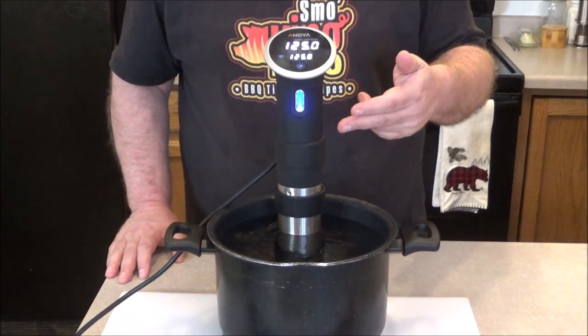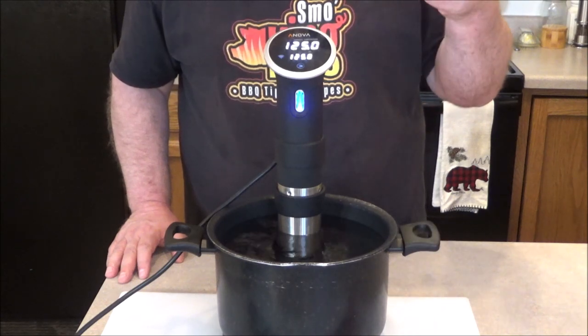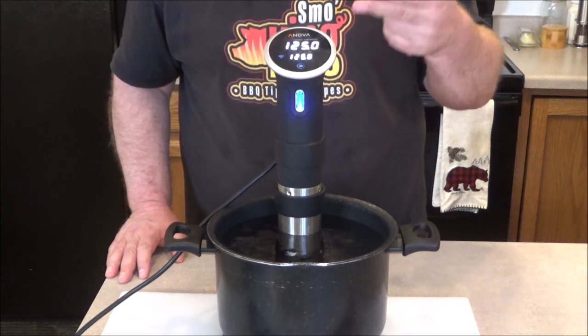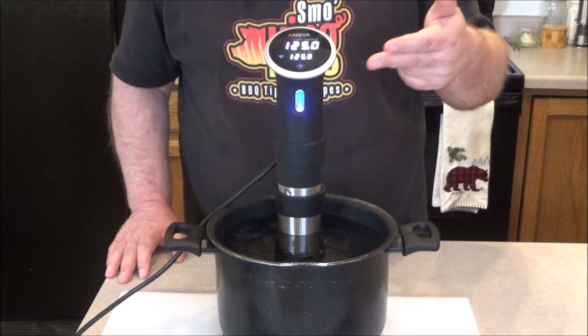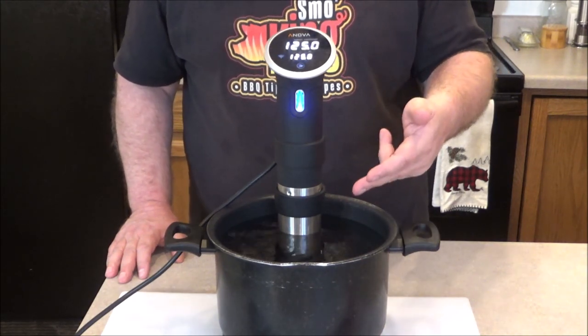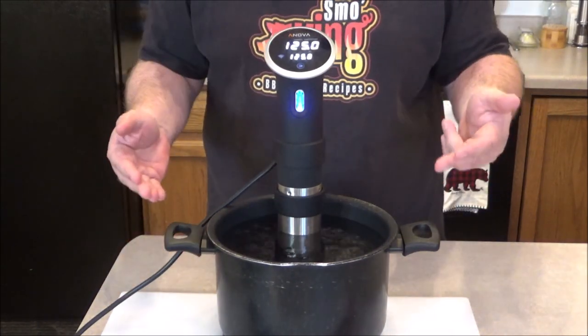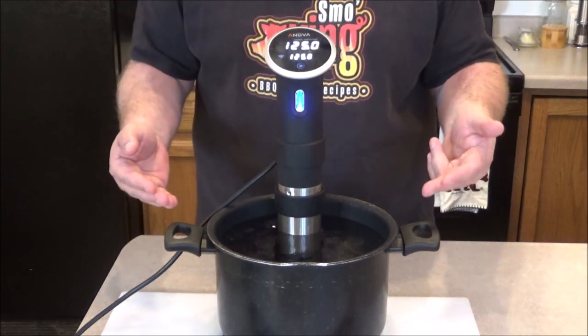I have my ANOVA sous vide cooker set to 125 degrees. It just beeped — it is exactly at 125 degrees. I never independently tested its accuracy, but we're going to see how close and how fast both these two instant reads react.